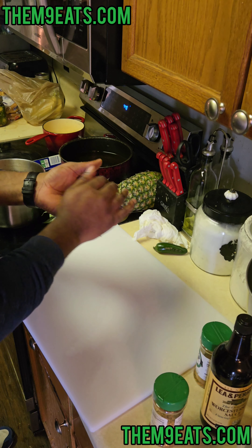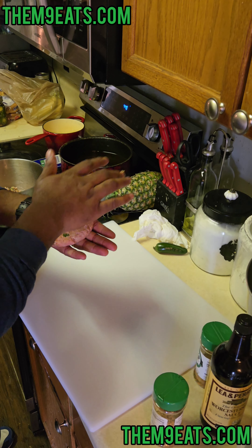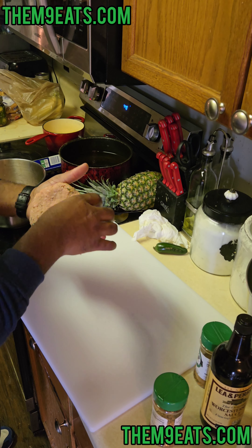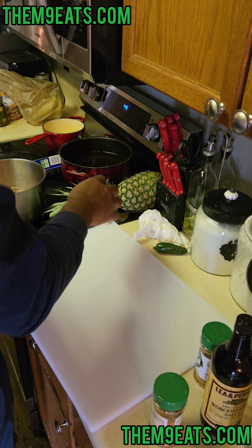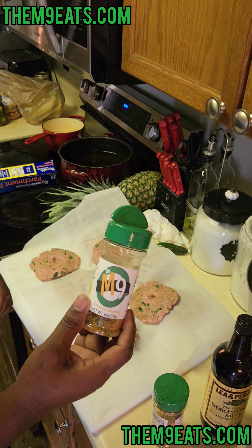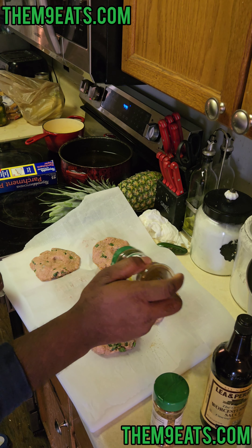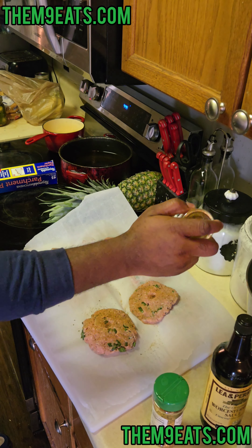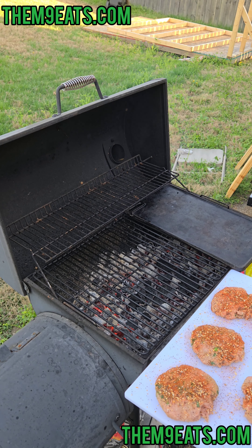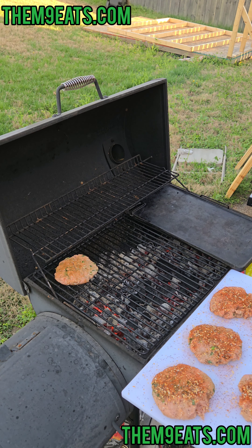Get ourselves a nice hefty-size bowl. We're gonna flatten a thumbprint in the center — that's supposed to help keep it from shrinking. Season these babies down with the M9 all-purpose seasoning. Boom! Ready for the grill. Now we got the grill, we're gonna put our patties down.